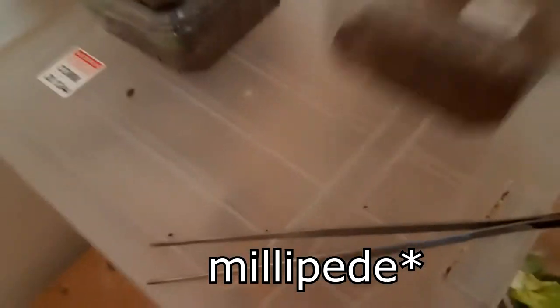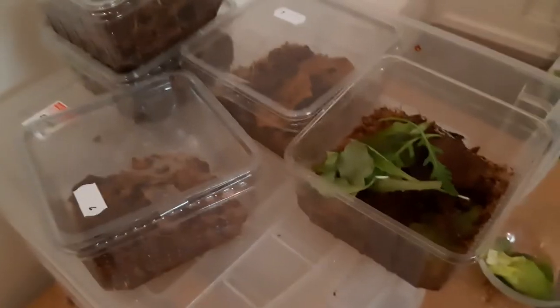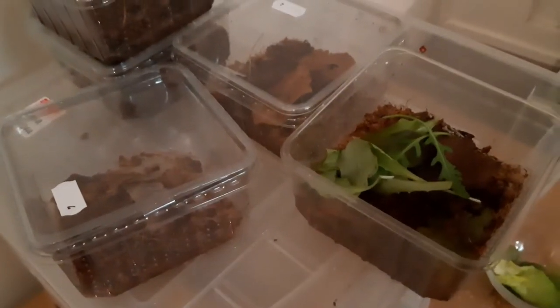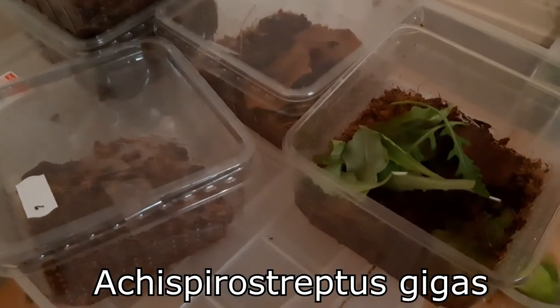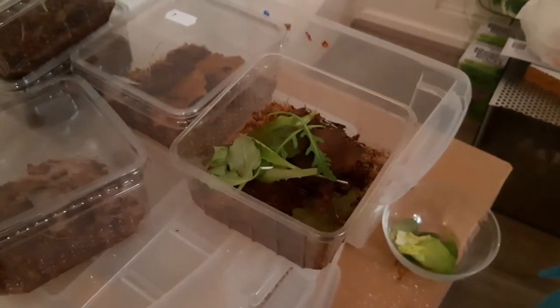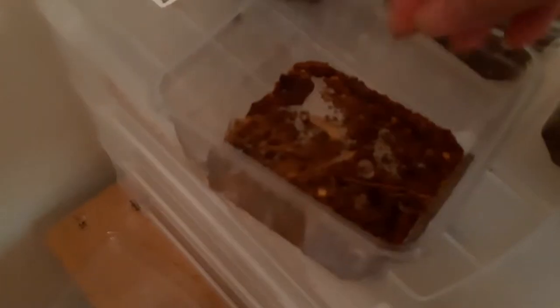Now the centerpiece: millipedes! You're wondering why I have one more — that's because I now have ten instead of five of the Archispirostreptus gigas. These giant millipedes can grow to 30 centimeters. Let me get rid of this first. These are just little babies — let me see if I can get focus on one of them.